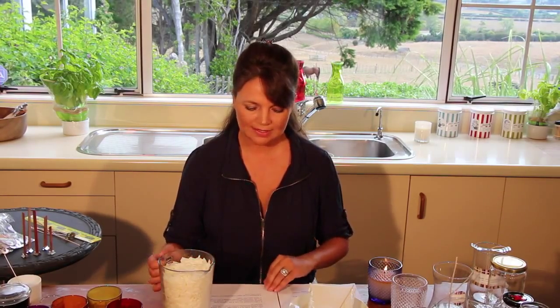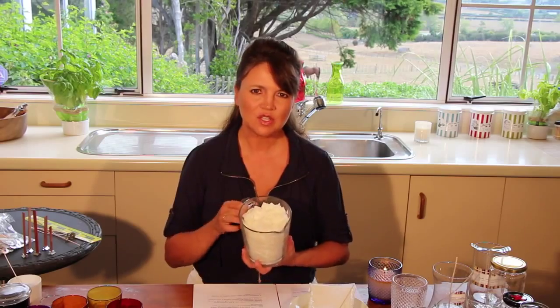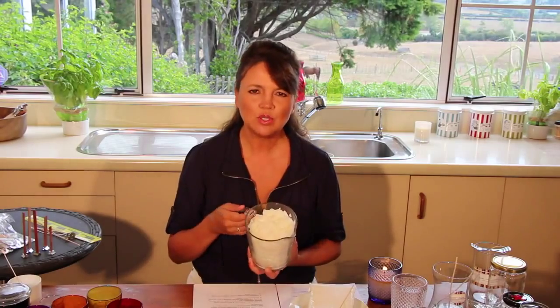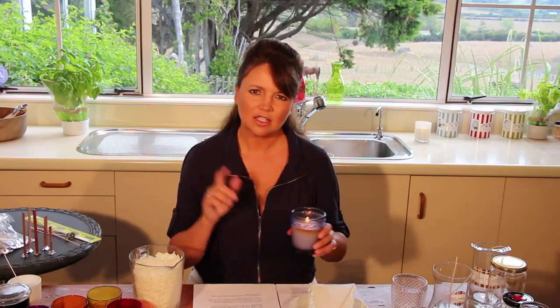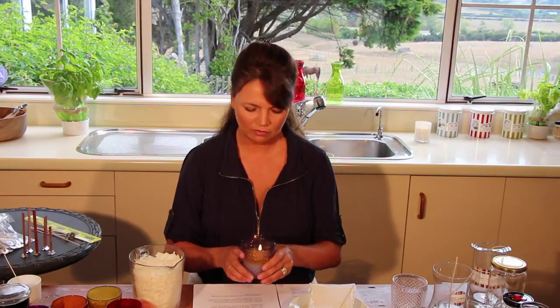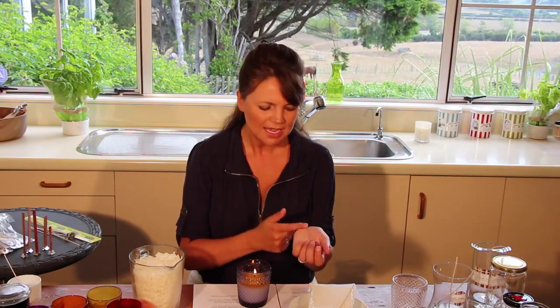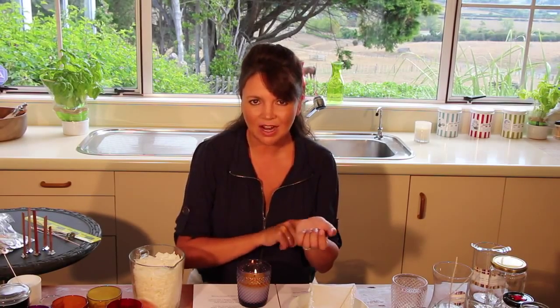My wax of choice is soy wax. It's a commercially farmed soft oily wax that comes in a flake-like form like this. One of the beauties of soy wax is that it has a lower melt point. You can take a burning candle like I've got one here, pop your finger right in, and it's just a little warm — it will not burn you, so it's a really quite safe wax to have around the household. It also has a really lovely texture; you can rub it straight onto your wrist and it just soaks in like a beautiful scented oil.